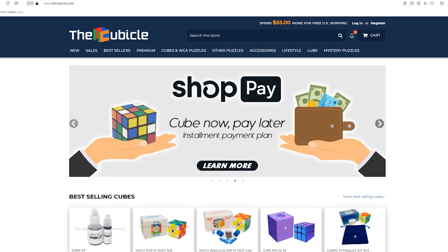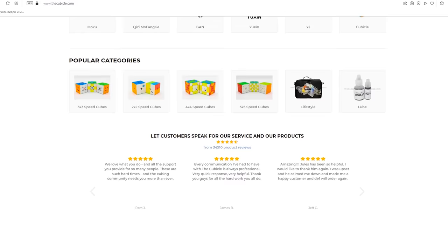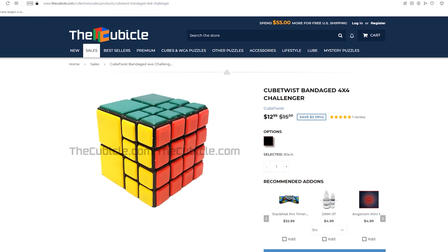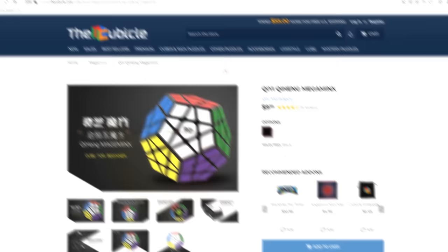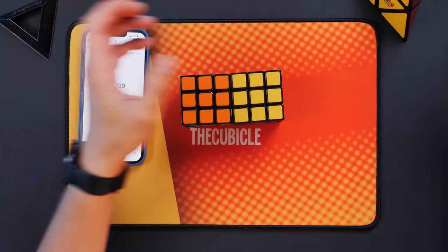These are standard cubes. But if you want to find some extraordinary cubes, I recommend you visit the Cubicle store. This is my favorite online puzzle store, which provides fast delivery, great service, and high quality goods. New awesome puzzles and Rubik's cubes appear on their website almost every day. Check the link in the description and use my special promo code 'Cubastic' to get a discount.